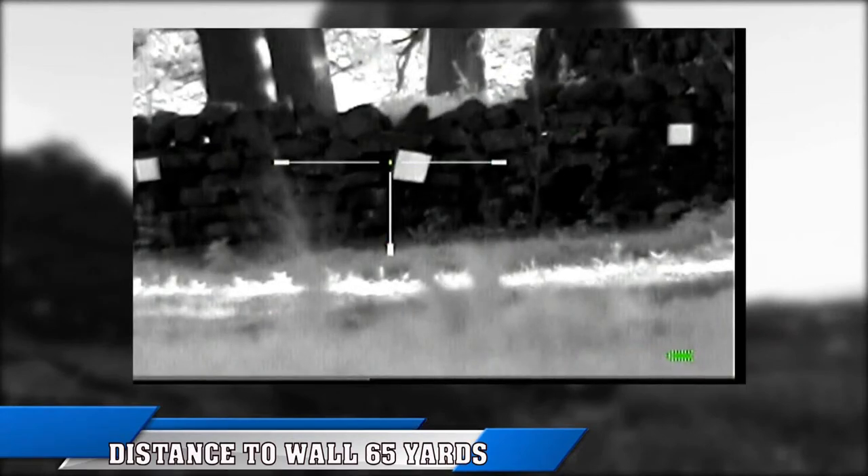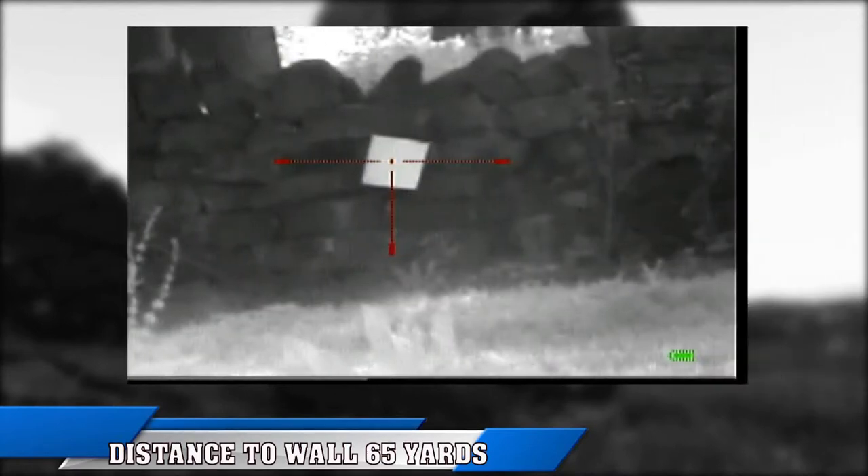Without the doubler, and with the doubler. We are winning — nice, clear, unpixelated image.